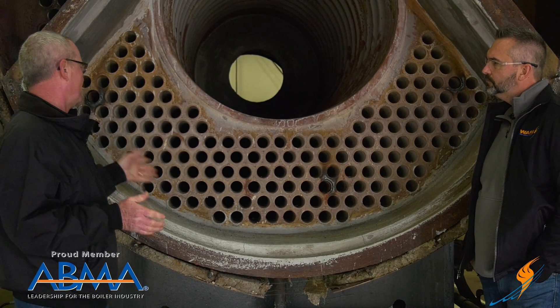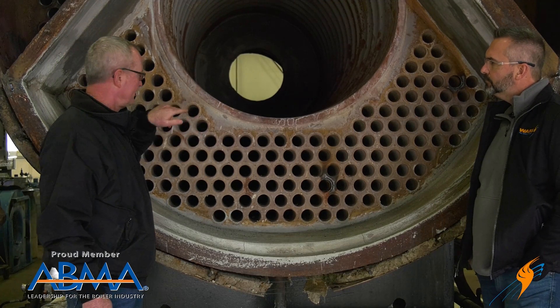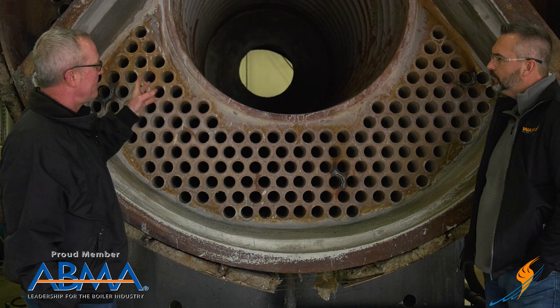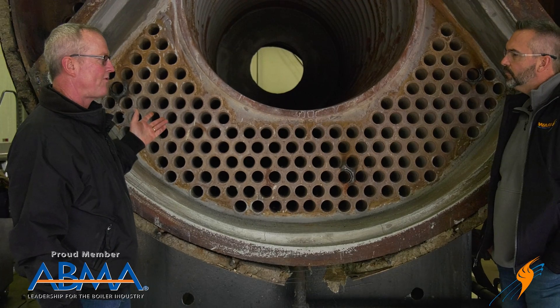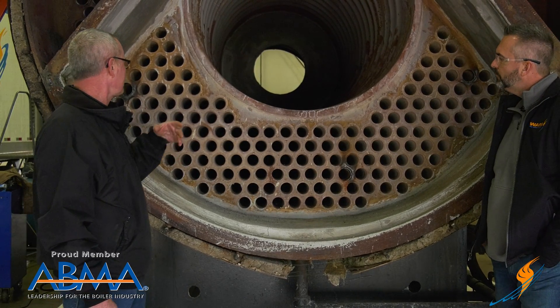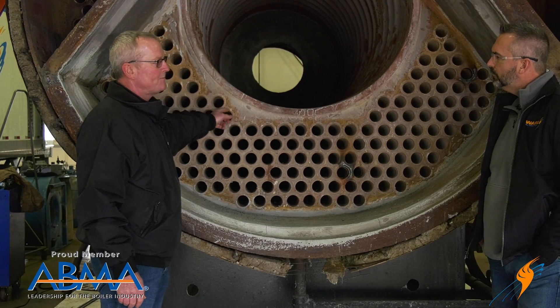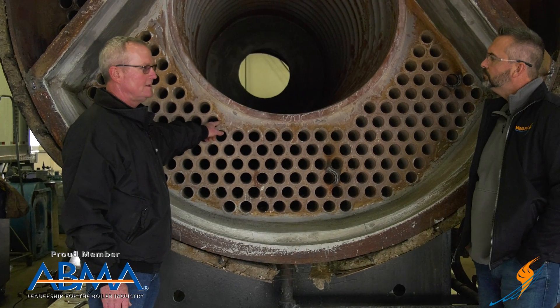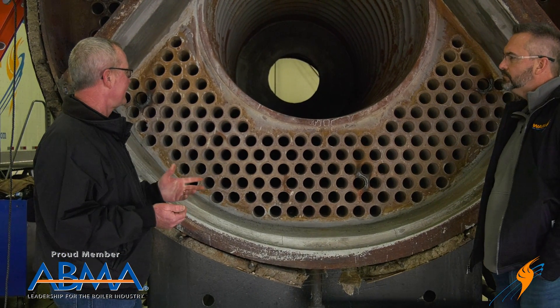If it starts to leak, you do the same thing — as long as it's not leaking bad, you can stick that roll in there and roll it. What we see a lot of times is if they've overheated it, they've scaled it up. Most of the time that's where the failures come from on these types of units. Then you have that tube leak a lot, and you'll get chemical and mineral deposits between the tube and the tube sheet. There's no way to roll it tight enough to seal it.